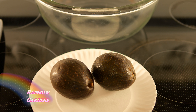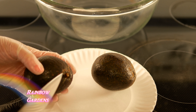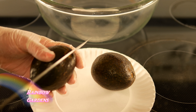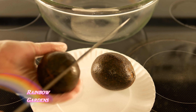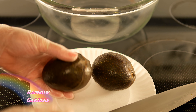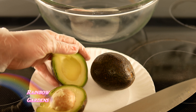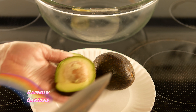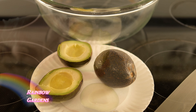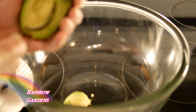I start with the avocados first because I can't always get really fresh avocados at my grocery store. Sometimes they feel perfect on the outside — not too hard and not too soft, they just give a little bit — and then I'll get them home and there'll be some bruising, some brown spots, and it just kind of ruins my guacamole. So I like to get in there and look at the avocados first to make sure they look good, and then I'll go in and get the flesh. Fortunately, these look pretty good.